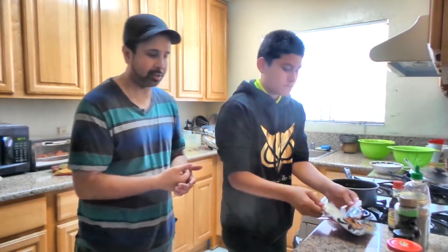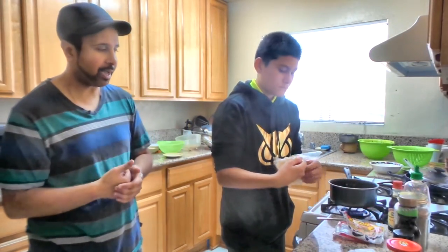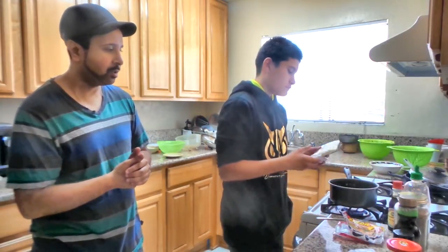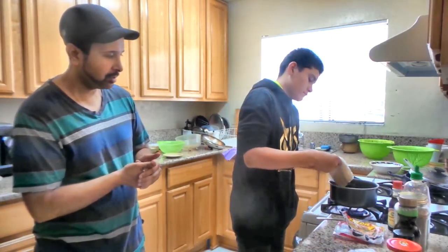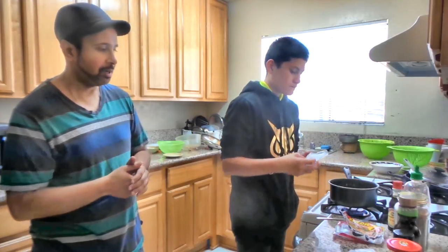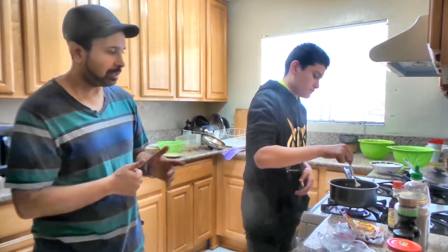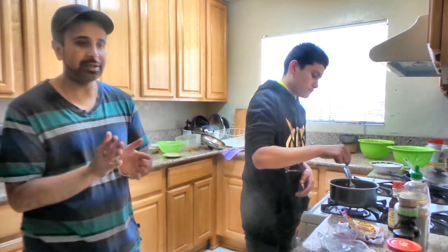Grab your Udon packet and go ahead and remove the packaging, then put it in the pot. Next, grab your fork and just loosen it in there a little bit. Let it cook for about a good 7 minutes.